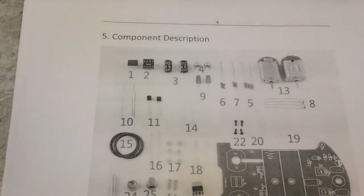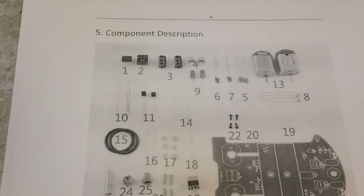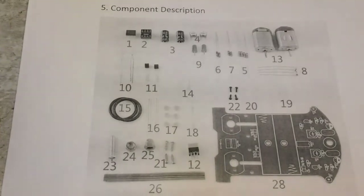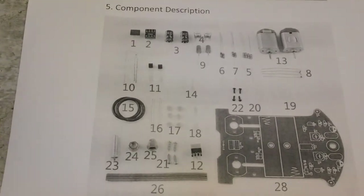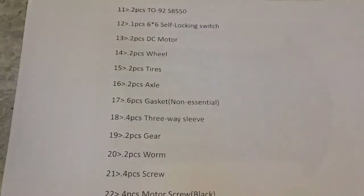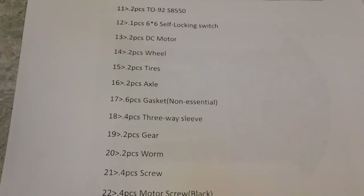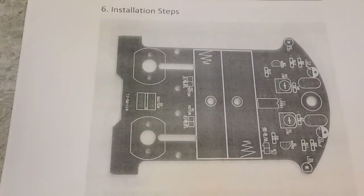We're going to go over that — actually I'm going to do that off video and make sure everything's there first. Once I do that, I'll either come back and report something's missing, or we'll go on with the first steps. It gets down to this part right here and that's where we start. So let me make sure everything is here and we'll come back.